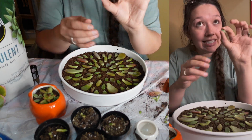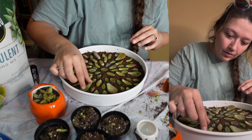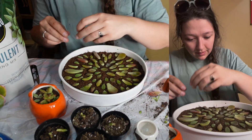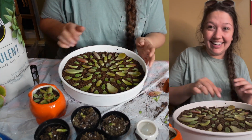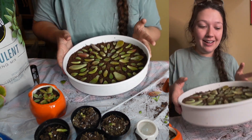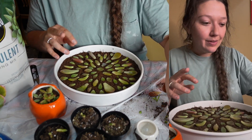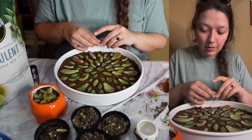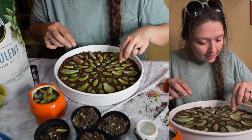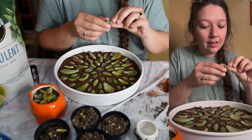Now we just have the teeniest, tiniest babies left, so we're going to put these in here too just in case they grow. I don't know if they'll grow, but we're taking all the teeny tiny babies. This is beautiful, I'm so excited. Once I have my little army of succulents, I will definitely do that — I think that would be super fun. Because I order from Amazon all the time, and I think it'd be fun to put succulents out, and if somebody is delivering a package and they want a succulent, they can take one.